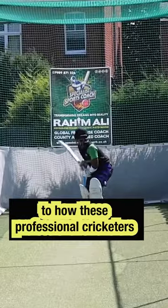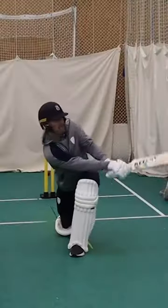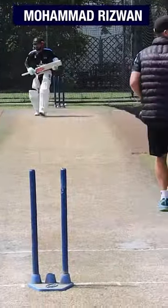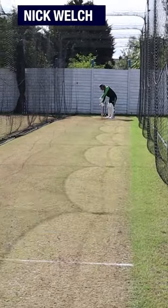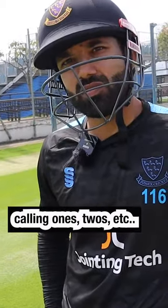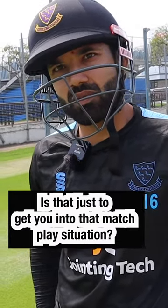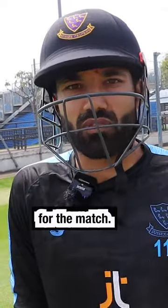In this video, watch and listen to how these professional cricketers practice their batting in the nets. Calling ones, twos, etc. — is that just to kind of get you into that match play situation? Yeah, you must be playing the nets like when you are preparing yourself for the match.